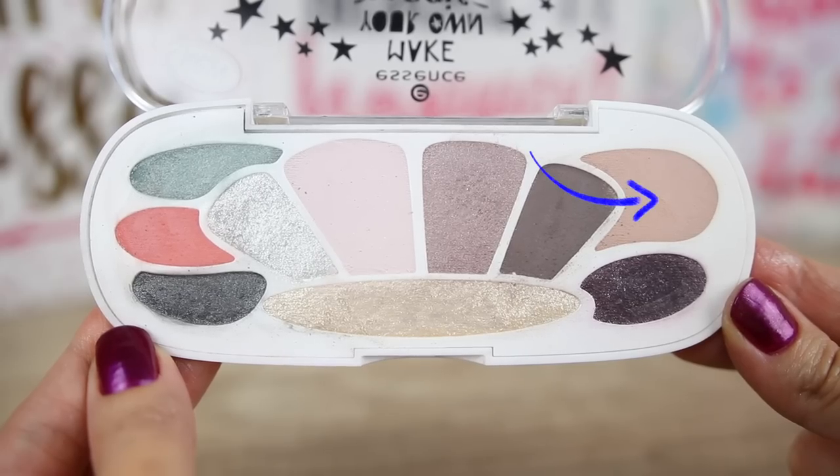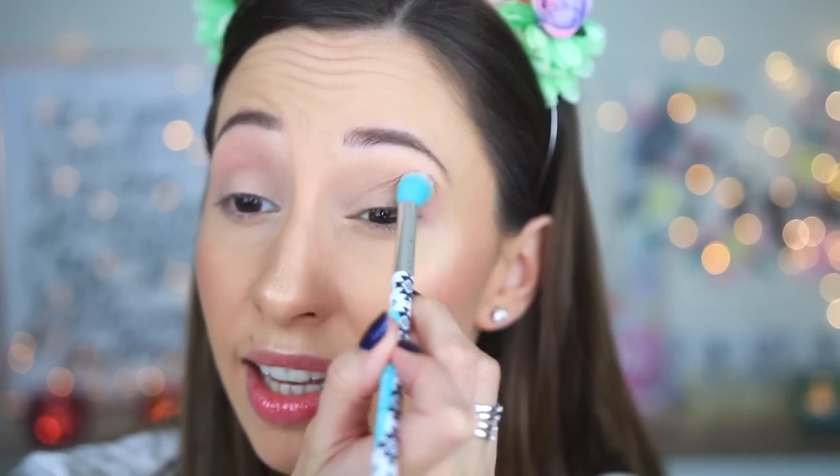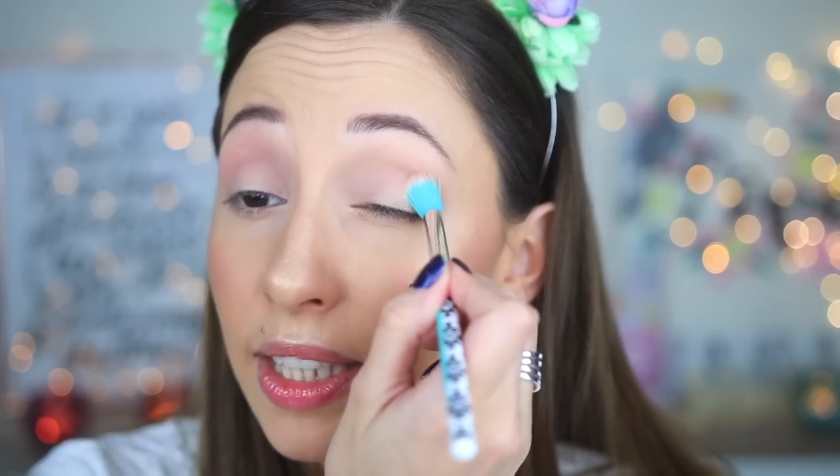I will start with this light peachy shade. I will apply it into my crease with an eye blender brush by Essence. This is a very light shade for me — I need to apply three or four layers. It's not as dark as it looks in the pan. It blends nicely but you need to build the intensity so it can be visible on your skin tone.